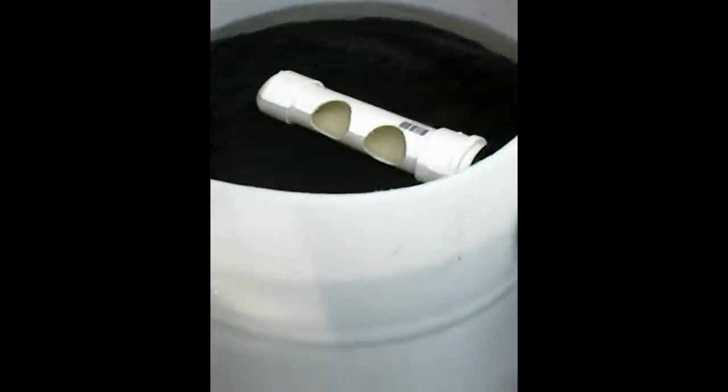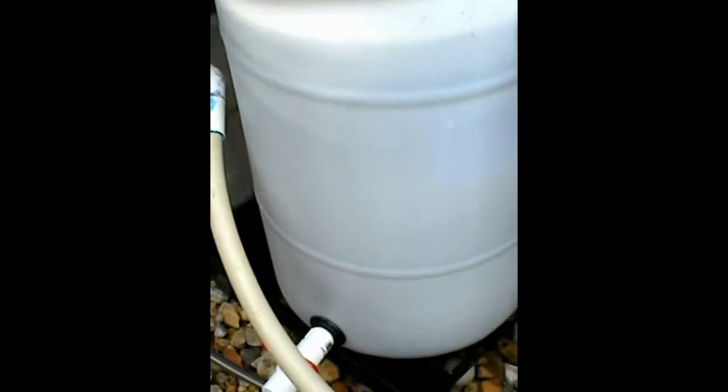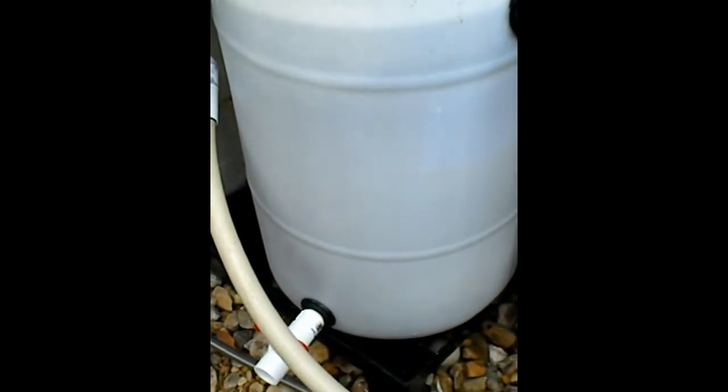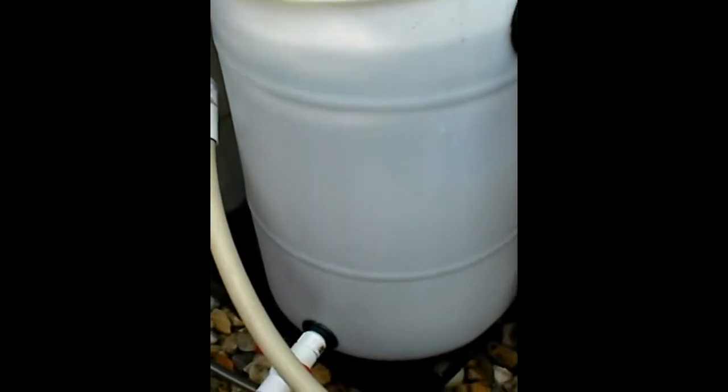So where does the sediment come out? Down here. So when you want to clean it, you just turn this valve, and you could put a bucket there and the sediment will come out, because it'll all be at the bottom. Some of it's already coming out — it's already a little bit dirty.